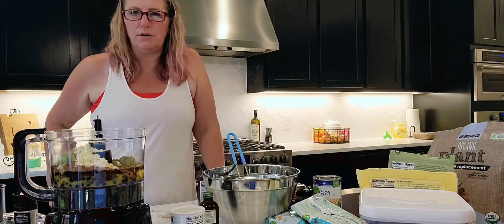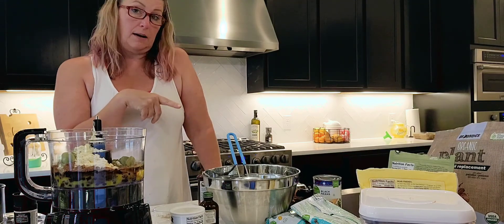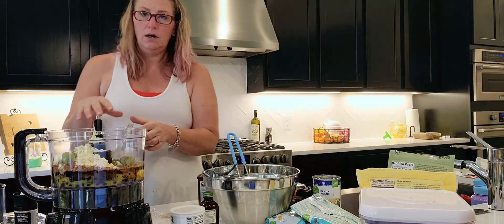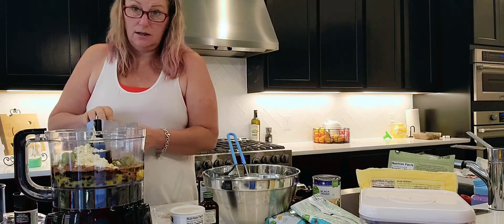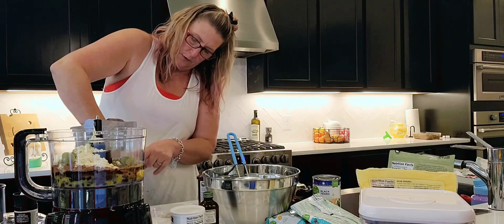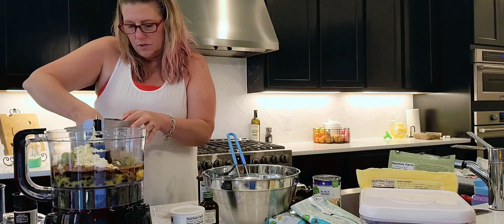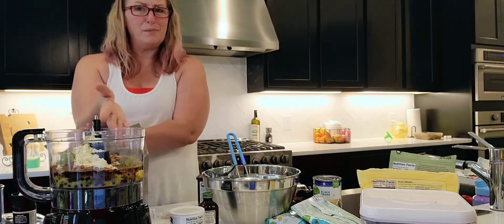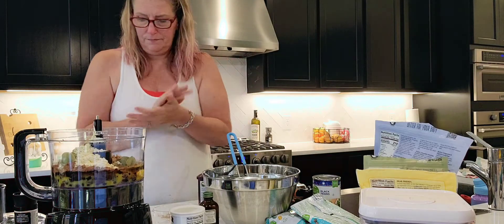Now, what if you want to bump up the protein a little bit more? You've already got protein from the flour and from the black beans, but you can also add a scoop of protein powder — either vanilla or chocolate works. I'm using chocolate. Each scoop gives you 28 grams of protein, and this recipe makes eight servings, so I'm only putting in one scoop. You don't need to overload it with protein powder; it's just an extra little oomph.